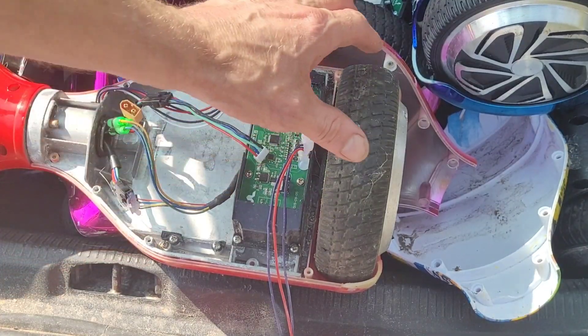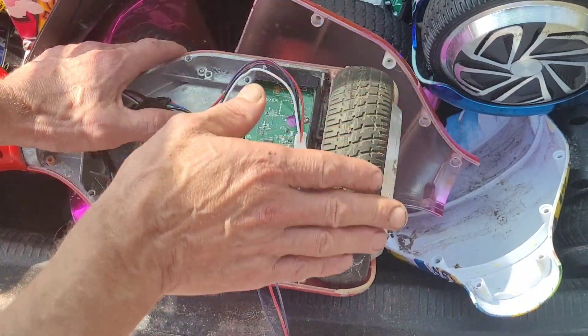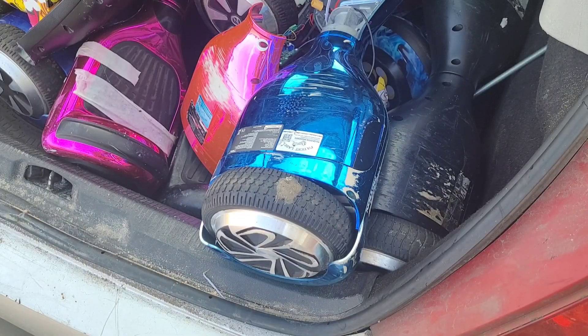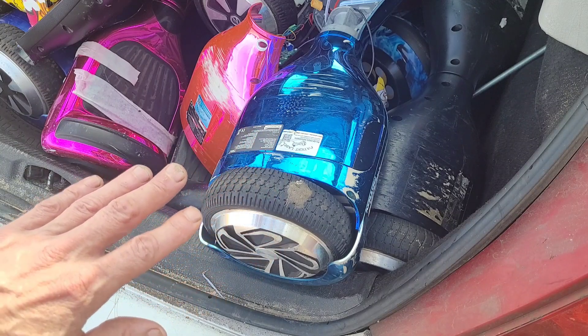This one seems a lot heavier so I'm wondering if they're the more powerful motors. In total there's 24 working motors. So greetings friends, it's Sunday and I want to get started on this hoverboard recycling project. I've got 12 hoverboards here.